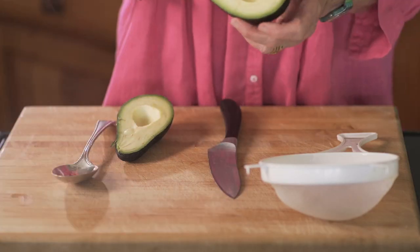If you have one of these fancy things, which I think is called an avocado cutter, you can get all the slices out at once.